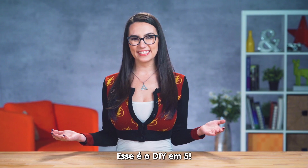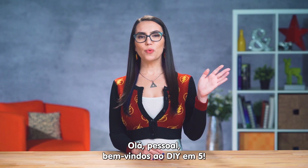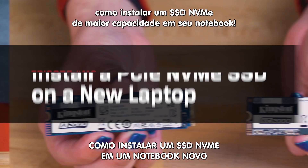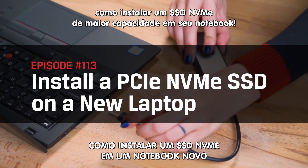This is DIY in 5. Hello everyone and welcome to DIY in 5. My name is Trisha Hershberger and today we are going to walk through how to install a higher capacity PCIe NVMe SSD on a new laptop.